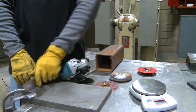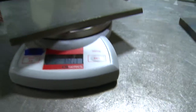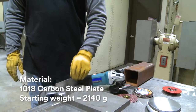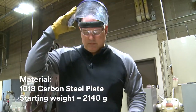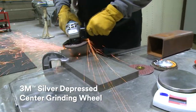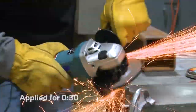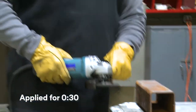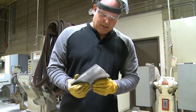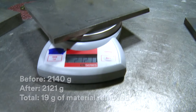Let's take a look. We're first gonna weigh it to see what this weighs — it looks like we got 2140. Let's mess around and take it out for about 30 seconds. Let's see what this weighs now — we got 2121.